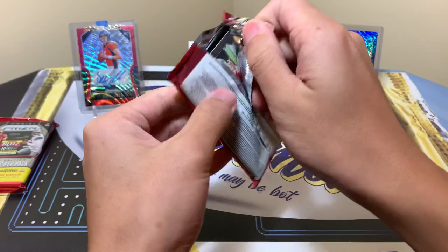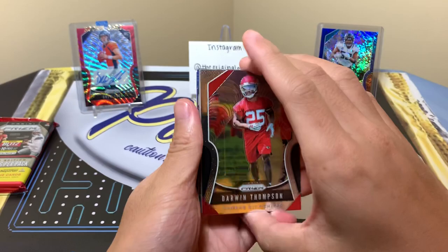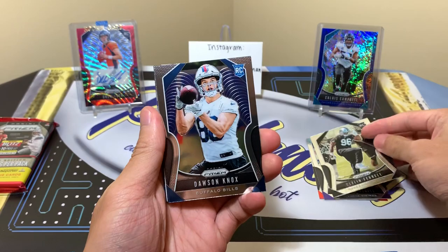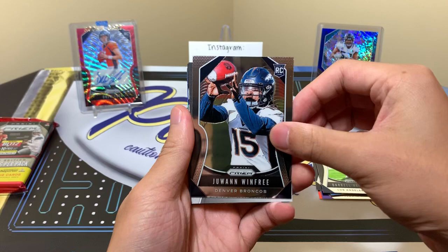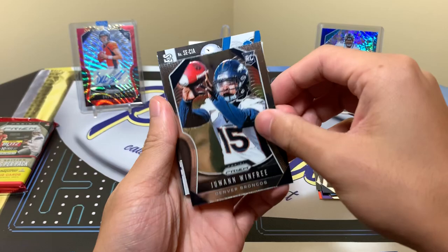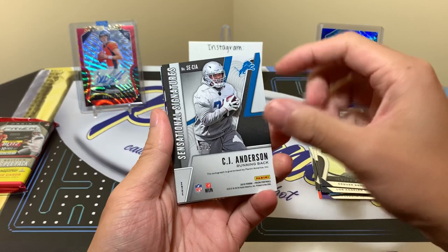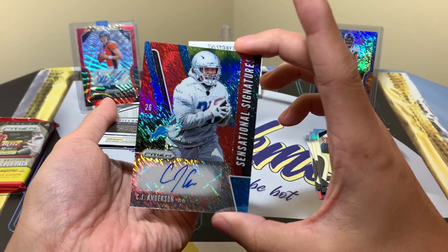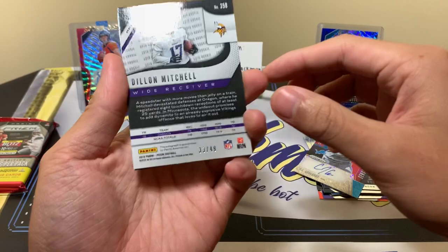Pack number one. We have our rookies: Darwin Thompson — last time we got a lot of duplicates, hopefully we don't this time — Dylan Mitchell for the Vikings, Clon Furrow Raiders, Tossing Knox Bills for the Rams, Darryl Henderson, and Juan Winfrey. Then we have an autograph here. What made First Off the Line iffy in my opinion was the checklist was so deep and not in a good way. Our shimmer autograph is CJ Anderson — in a practice uniform for the Lions.